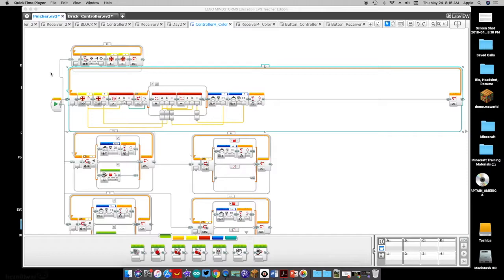Hey guys, this is CoffeeChug and in this video we're going to expand our Bluetooth EV3 brick controller capabilities and coding. In the previous videos we took a look at two ways you could program using the brick buttons on the EV3 Mindstorm brick to control your robot. In this case we're going to be using sensors and a few other coding mechanisms to create some pretty awesome robotic controls.